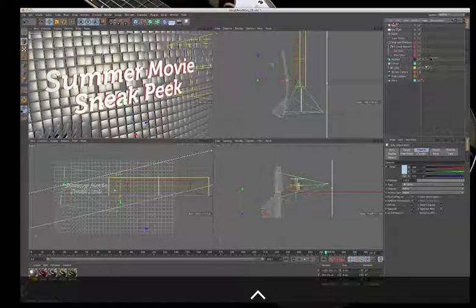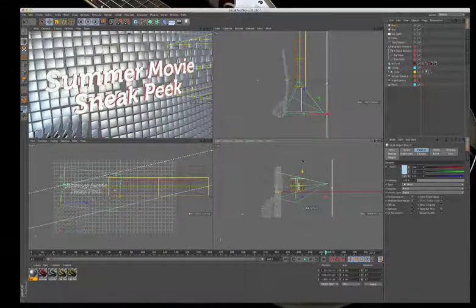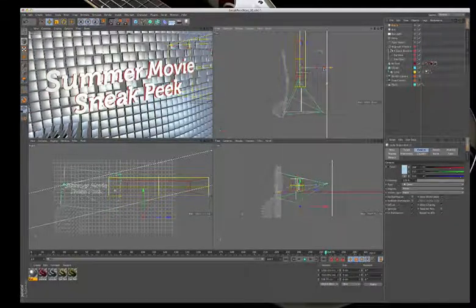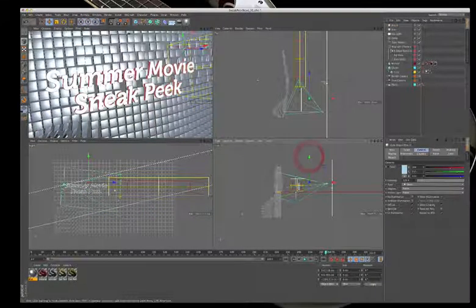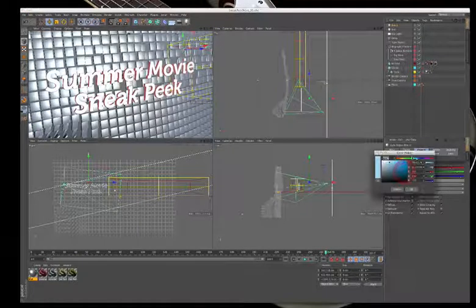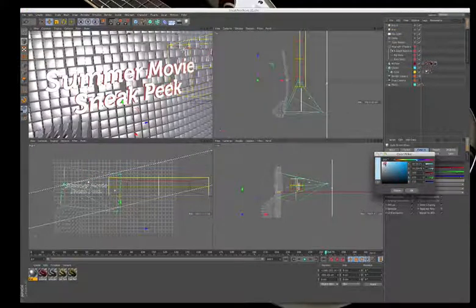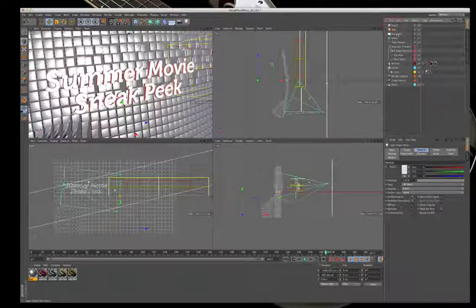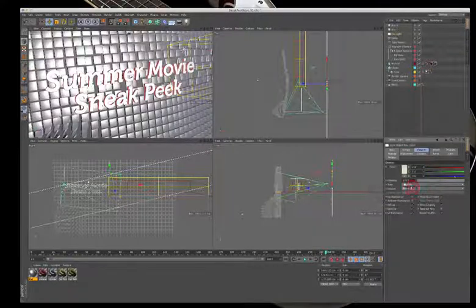Duplicating the rim light and bringing it around to the front as a kicker. The RGB color approach is applied: giving one light a bit of red, one a bit of green, one a bit of blue results in a really rich looking image. The blue is backed off slightly, and the key light is pushed toward a yellowish-green.